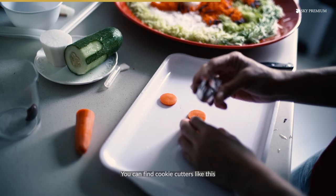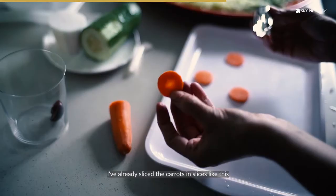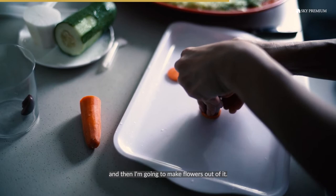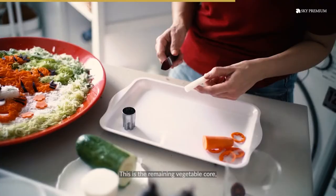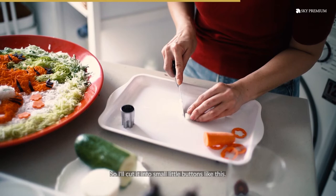You can find cookie cutters like this — I like to look for a sakura flower pattern or any pattern you like. I already sliced the cucumber into slices like this and then I'm going to make flowers out of it. All these flowers I'm going to just decorate around the yu-sang. This is the remaining vegetable core — after I shred the vegetable, the inner piece of the radish, I like to use it. I'll cut it into small little buttons like this — you can use it to decorate.